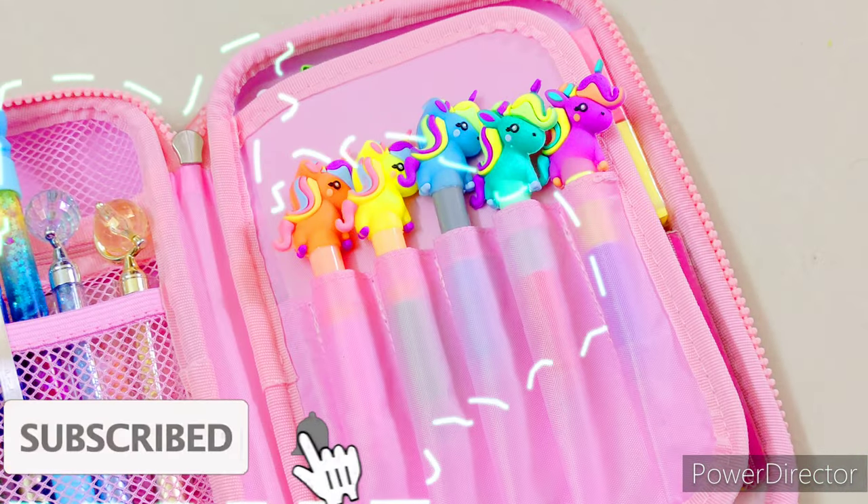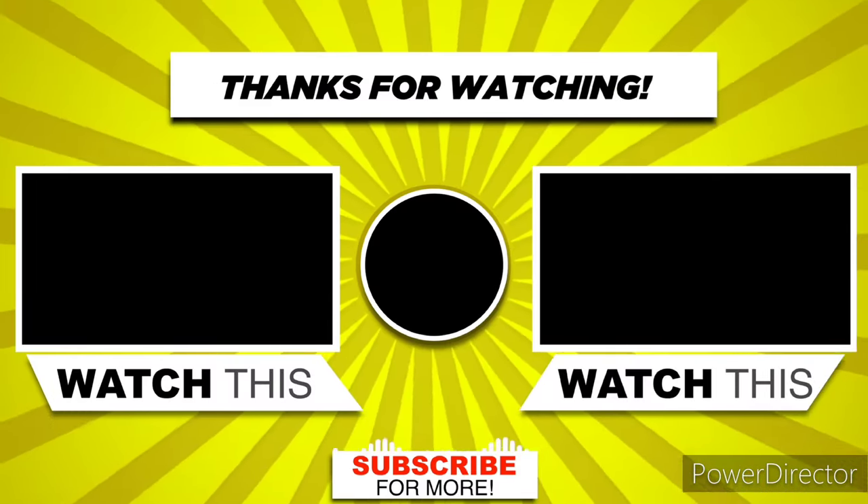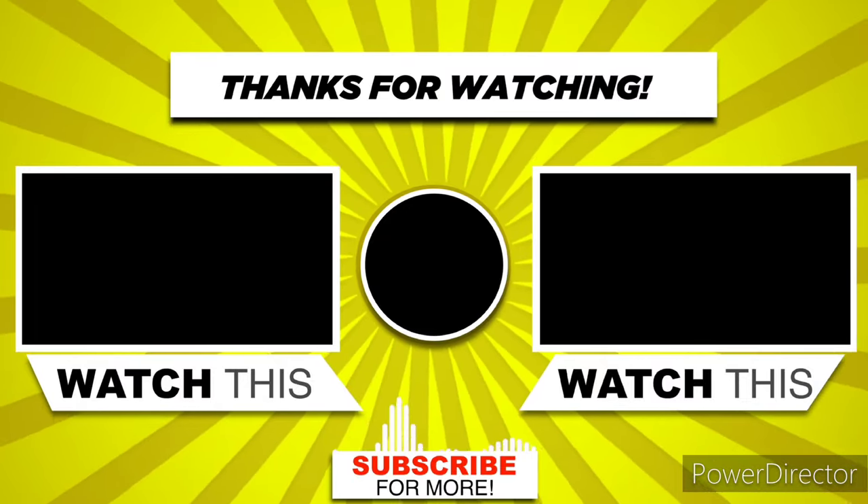So that's it for today's video, thank you so much for watching. Don't forget to like, comment, share and subscribe for more.